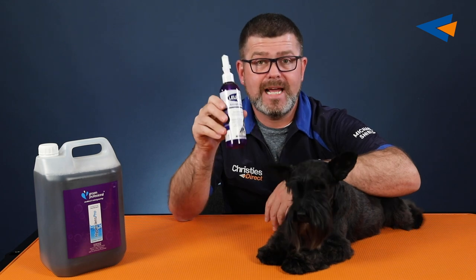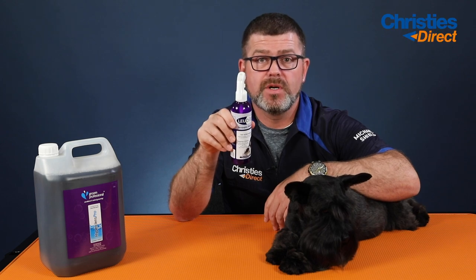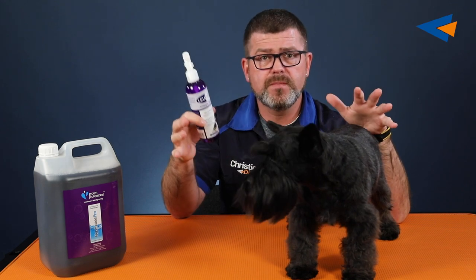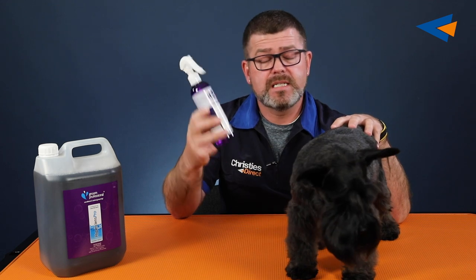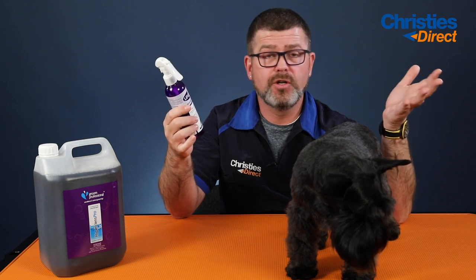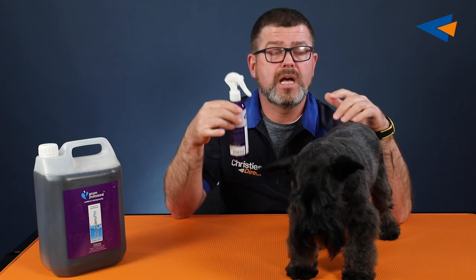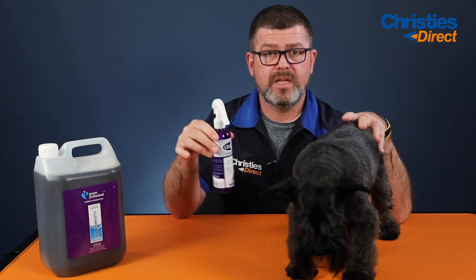This stuff here will protect your dogs between grooming and also protect you as a groomer. I would spray this on and sell it to your customers — upsell it in your salon through Christie's. Spray it on the dogs before they leave. You can use it instead of cologne. I'm telling you, it's fantastic and it goes a long way.